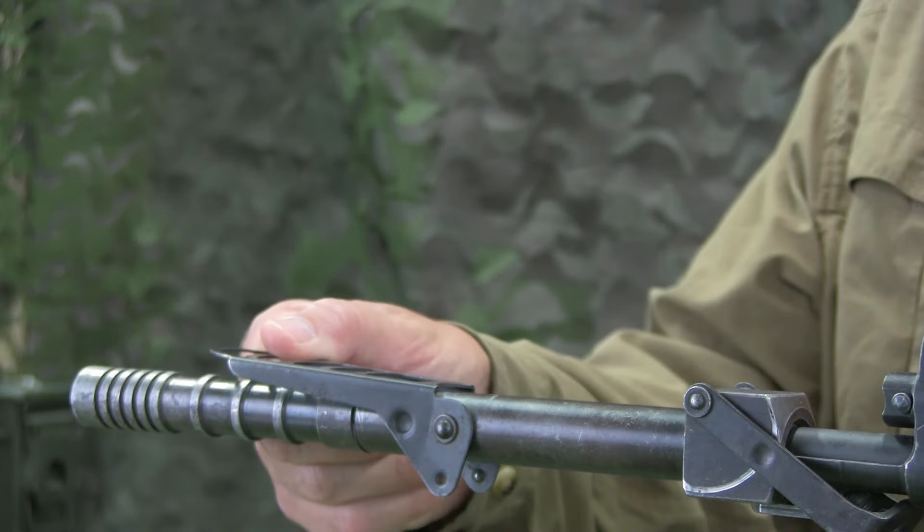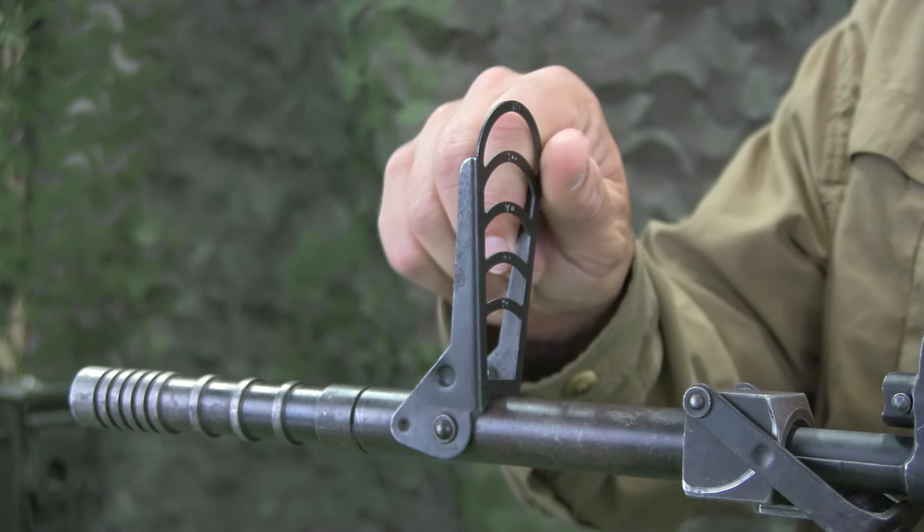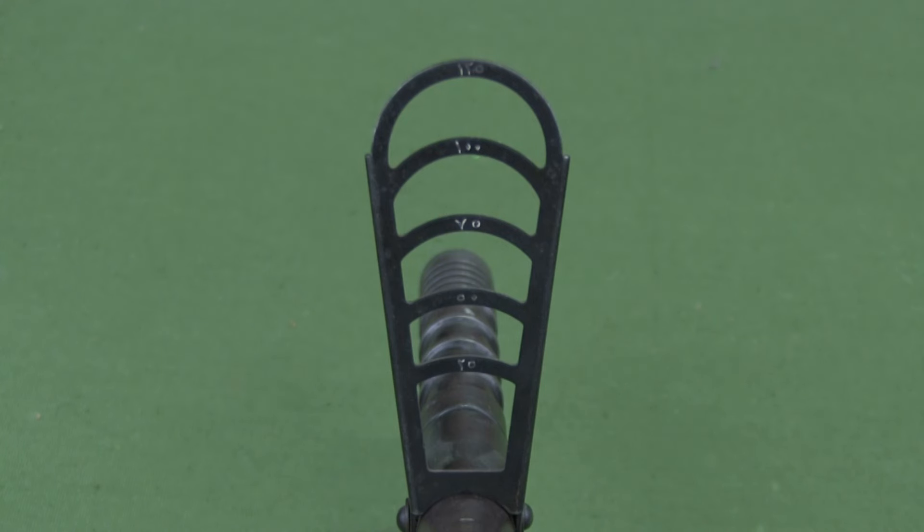The sight is then rotated up and held in place with a detent. It is marked in Arabic for 25, 50, 75, 100, and 125 meters and is intended for low angle, direct fire employment.